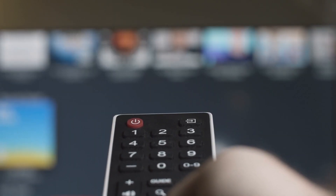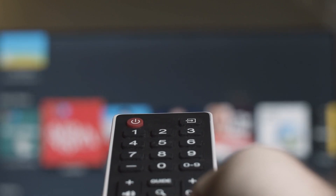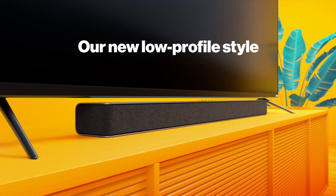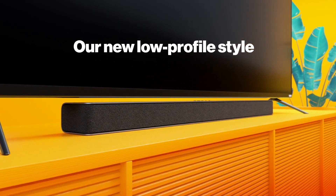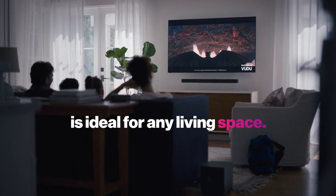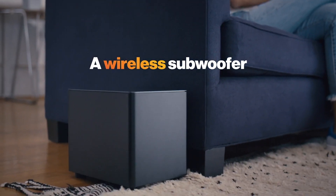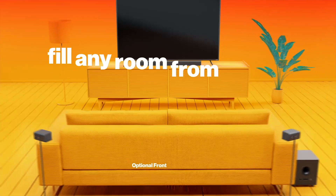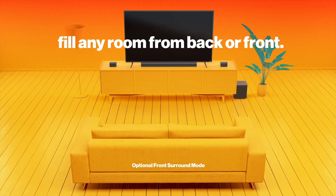Unfortunately, it lacks a full HDMI input and does not support Dolby Atmos material, which is a drawback if you enjoy watching movies. While the satellite speakers perform well in the surround department, they are bass-heavy, so your audio may sound boomy and muddy. However, if you're searching for a budget-friendly soundbar, it's a good option.